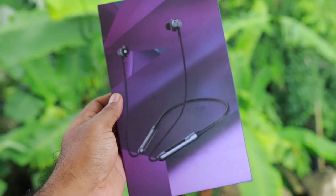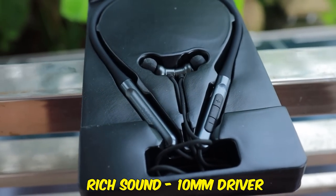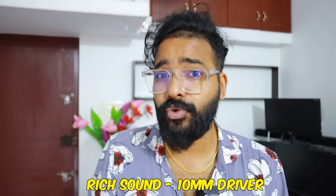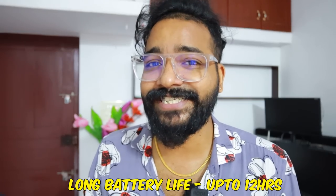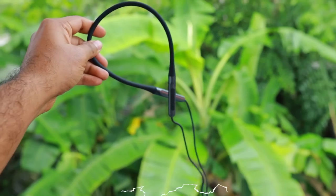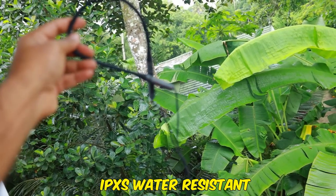Now on to our second item, the Govo 900. This is the 80mm driver. We have deep bass and a true audio experience. Long battery life up to 12 hours. This also has a voice assistant and IPX5 water resistance — it's splash-proof protection.